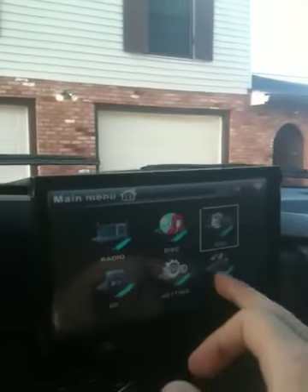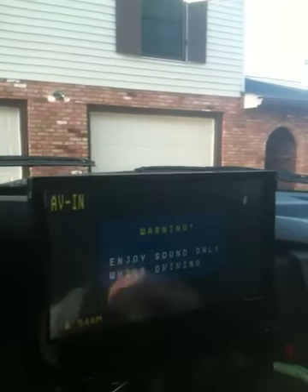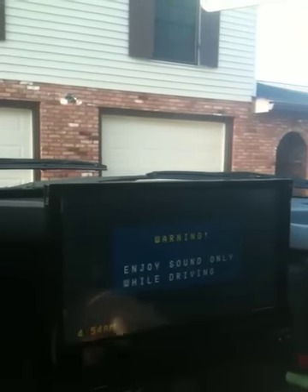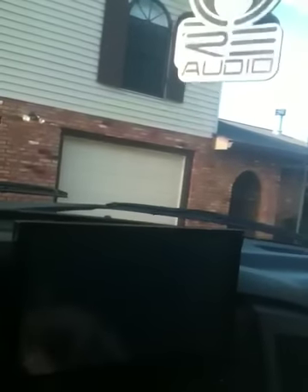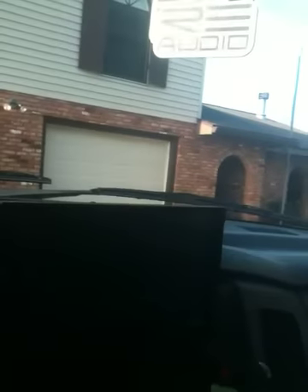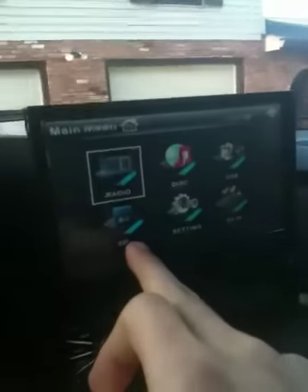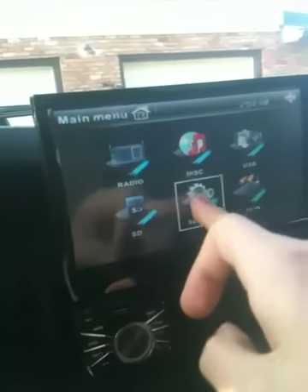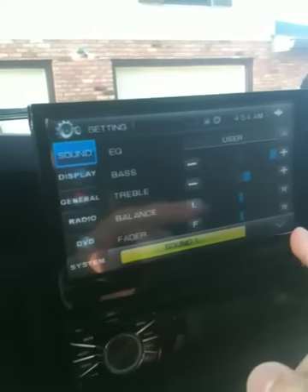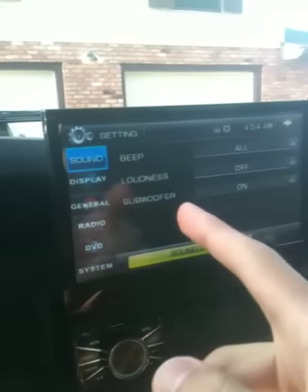On the inside I'm gonna pop it out and show you in a minute. You've got AVN which is your auxiliary, and you can play DVDs and videos off of your SD card. You come back to settings and you've got your SD card here, your radio, and your disc.